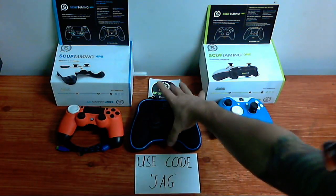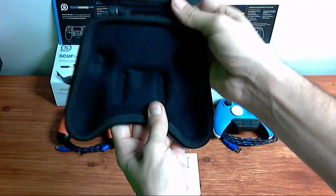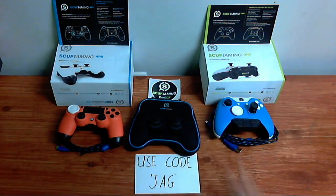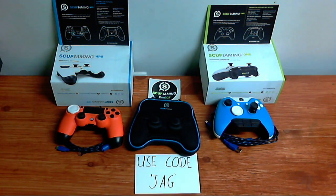They also gave me a braided cord for the PS4 one and a protective case for the PS4. Honestly guys, I've never had something so simple and easy to help out my gaming. These controllers — you can customize pretty much anything you want, and they keep adding more customizations every day.